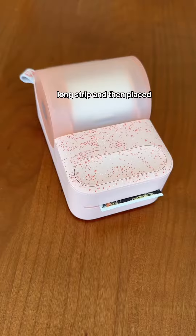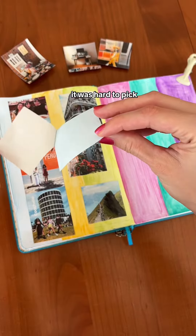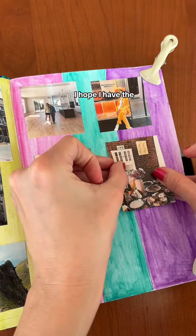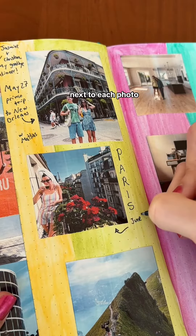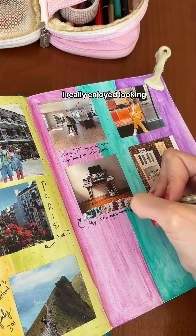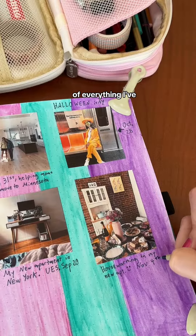I started with this long strip and then placed photos for the rest of the year. This year I made so many good memories, it was hard to pick one photo for each month — I hope I have the same problem next year. I then wrote a caption next to each photo with the location and the date. I really enjoyed looking back on the year in my camera roll and taking stock of everything I've accomplished.